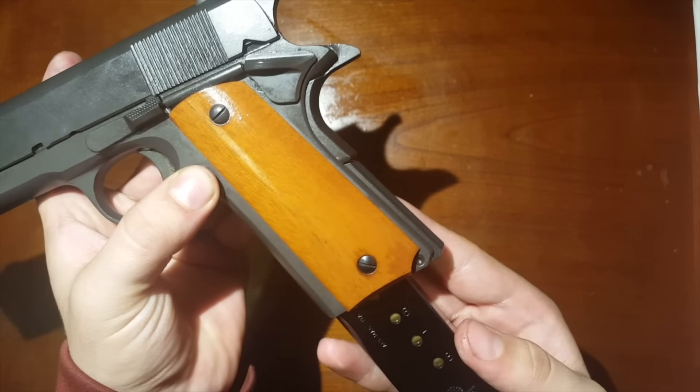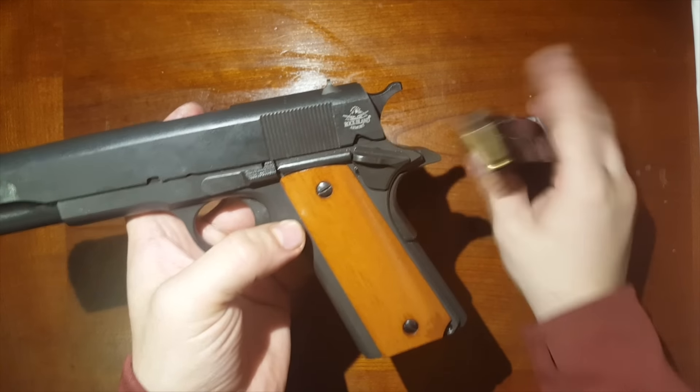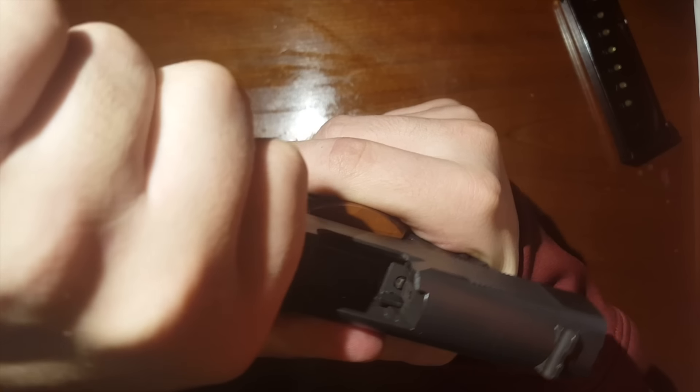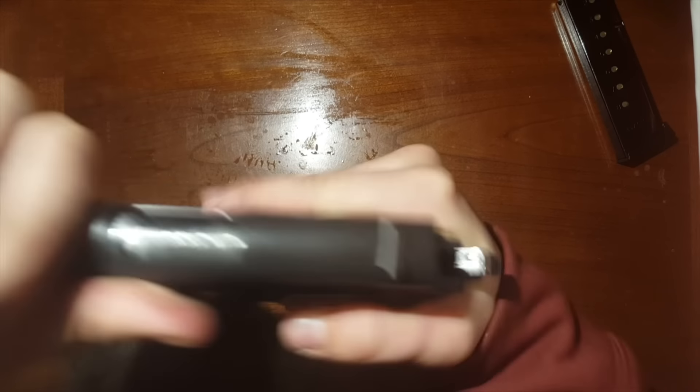First thing first, make sure the magazine is out. Go ahead and check the chamber and make sure there's nothing in there. You can see daylight, so it's all clear.